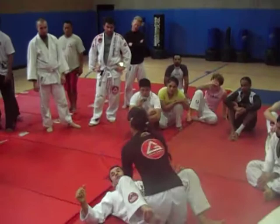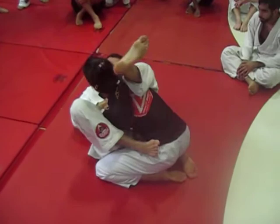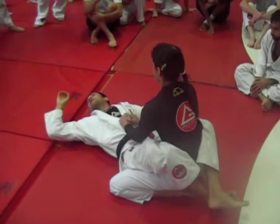That's very good for no-gi. Nice setup for the arm lock. Because it's very hard without the grips on the gi to set up the arm lock in a way we can adjust. We can go tight, climb and finish.